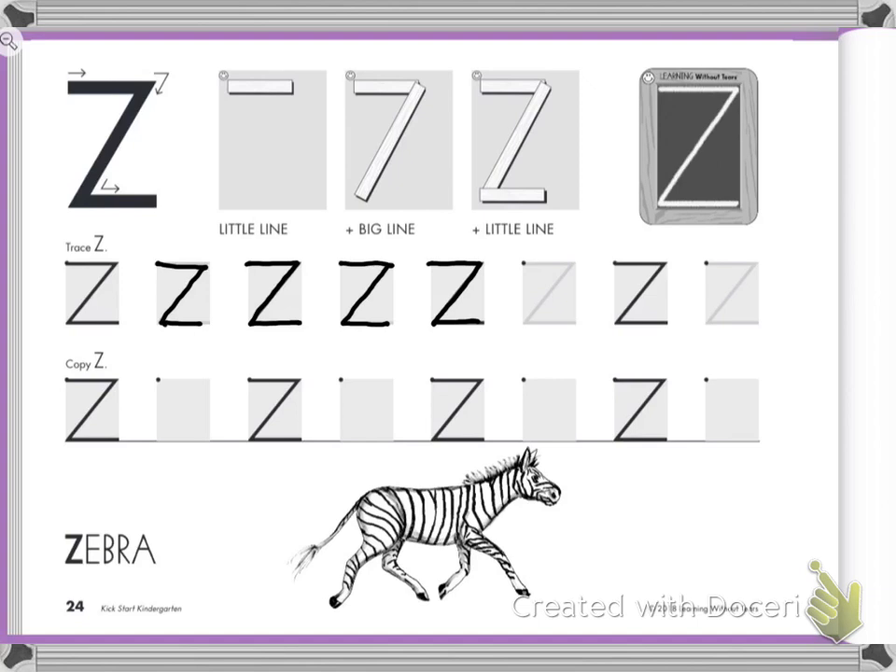Here we go. Little line on top. Slide down — that was a little wiggly. Little line at the bottom.